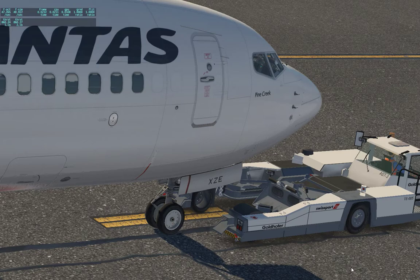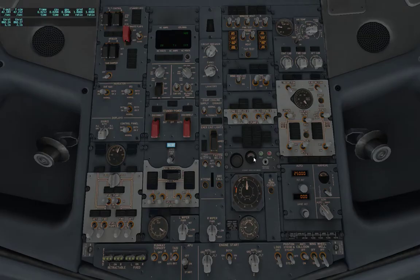Tow disconnected. Bypass has been removed. Hand signal on the right. Ground crew: we'll see you next time and have a safe flight. Thank you, Bob — we'll see you next time.